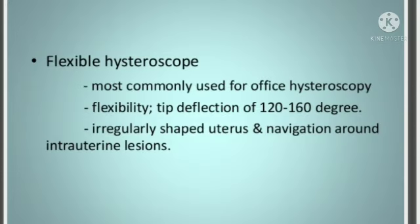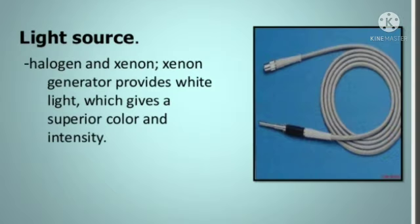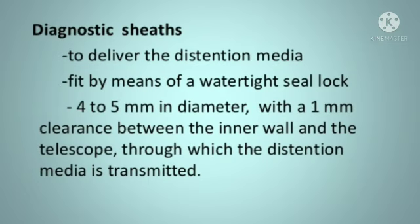Light Source and LNC. Diagnostic Sheath: 4-5 mm diameter, 1 mm clearance between the inner wall and the telescope.